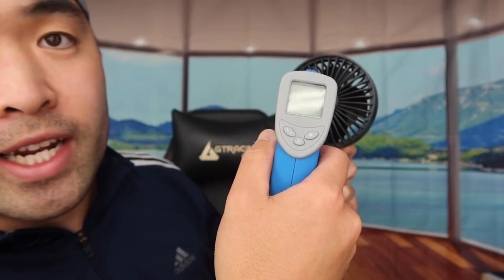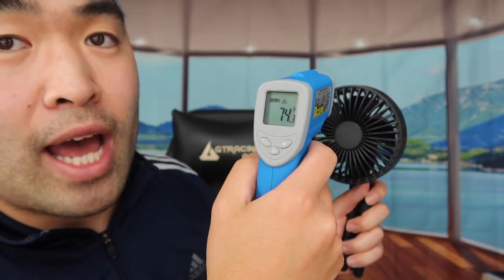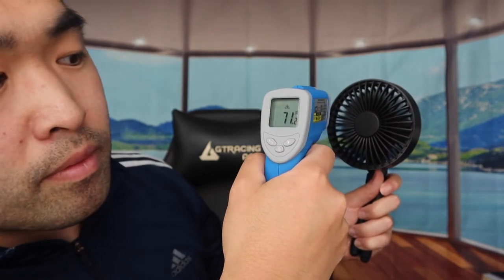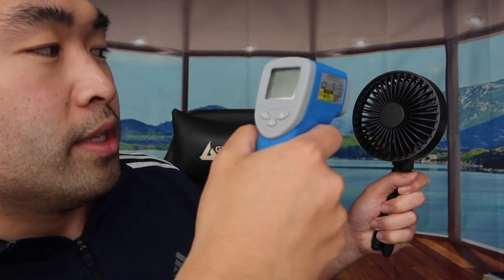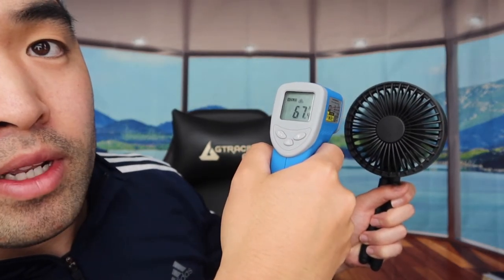Now let's test it out. First, I'll check the temperature of the fan before turning it on. The temperature is around 74.3°F with the fan off. Now let's turn on the fan at speed level one — you can see the temperature went down to around 70°F. Let's bring it up to speed level three and scan again — the temperature is now at 67°F because of the fan.